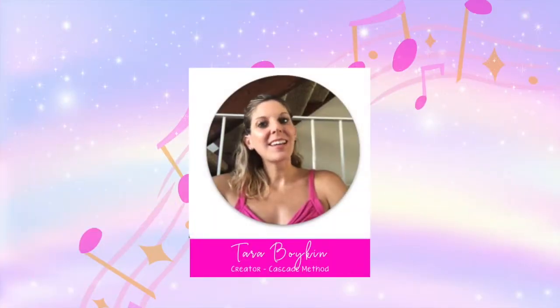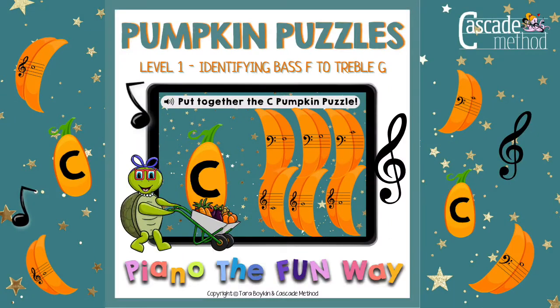Hi, my name is Tara Boykin and I am the creator of Cascade Method. I want to show you this super cute pumpkin puzzle level 1 boom deck.